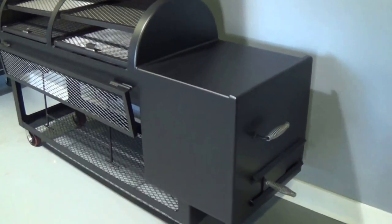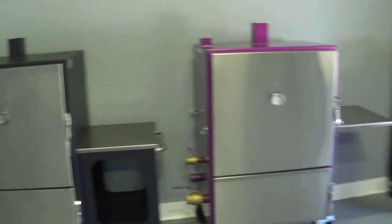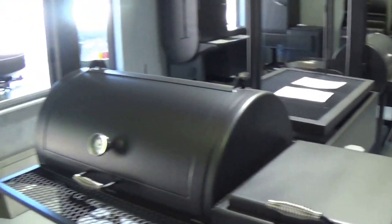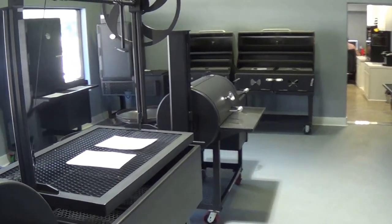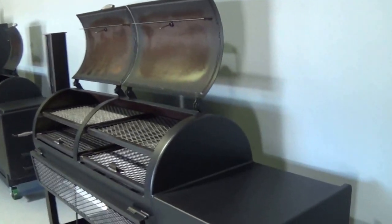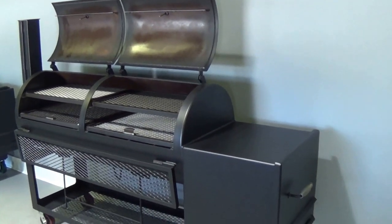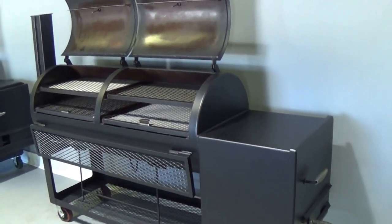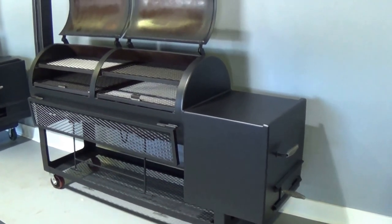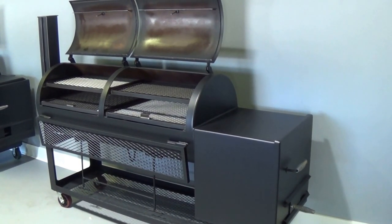Again, this one is displayed with our insulated firebox. If you're interested in coming by, we have all of our different size backyard models in our showroom with all the different available options — all the sizes, all the different fireboxes, all the different upgrades. This is our 24x60 Offset Smoker by Lone Star Grills. For more information, check us out at lonestargrills.com or give us a call at 936-539-1319.